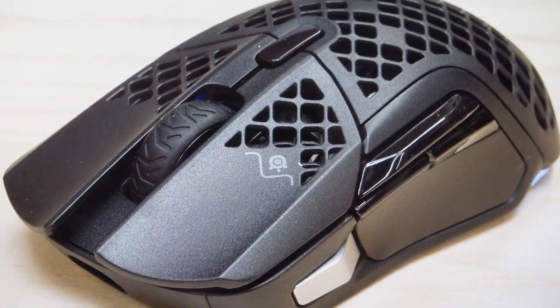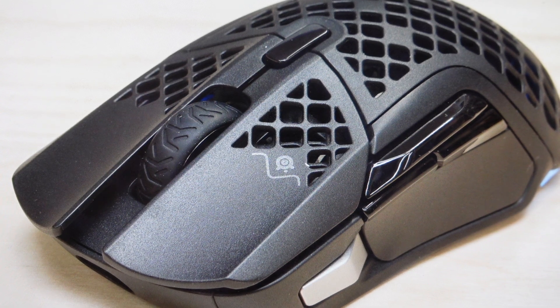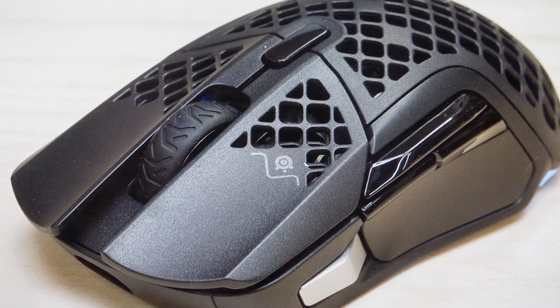Hey everybody, this is a real quick video. In case you have a SteelSeries Aerox 5 wireless mouse and you need to do a hard reset to the factory default settings on it, you're going to want to do this reset for one of two reasons.